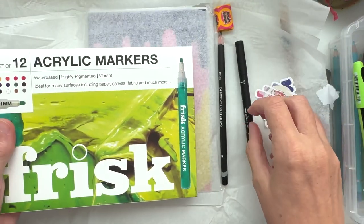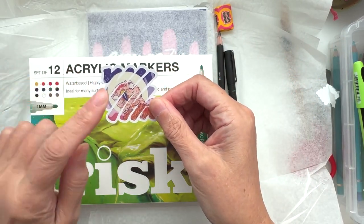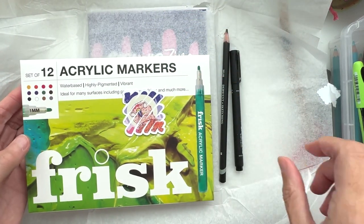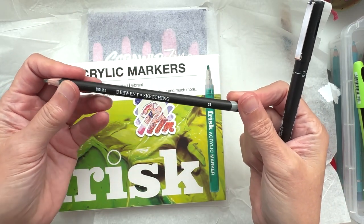That looks cool. Let's have a look at what else we've got. This sticker looks awesome — I'm loving that already! Oh, I've got a fruit salad — I'll have that later. Nice, a sweet treat! You always get a sweet treat. I've got one of the lovely dough and sketching pencils.